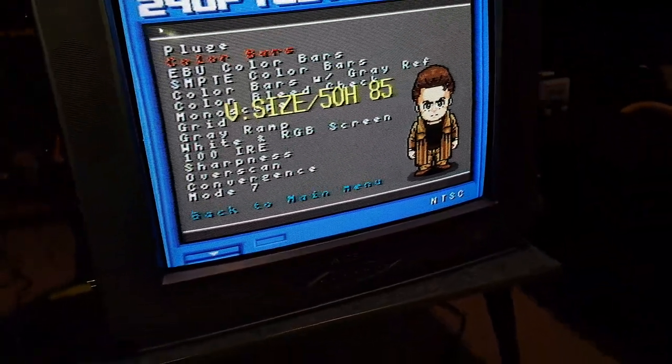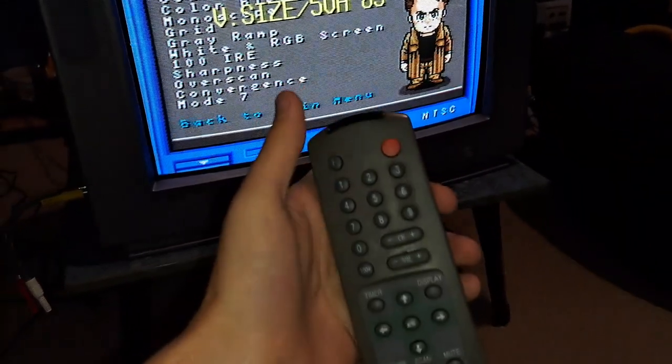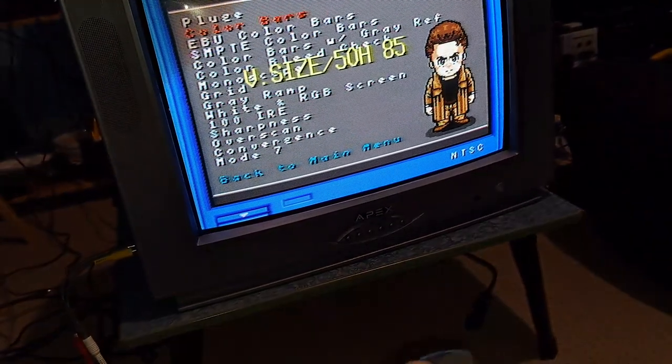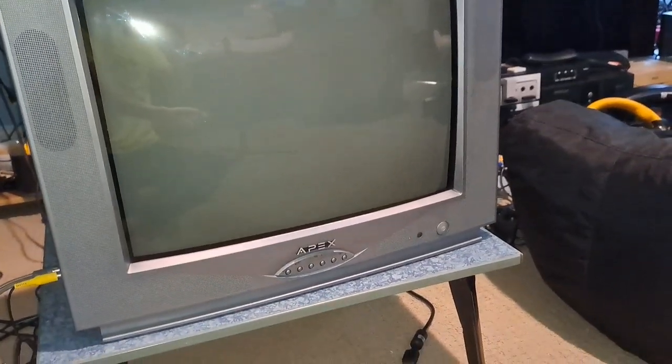If you want to get out of the service menu, all you have to do is hit the power button on either the TV or the remote and it saves your settings. I turned the TV off too while I was at it, but oh well. Let's go back into video.